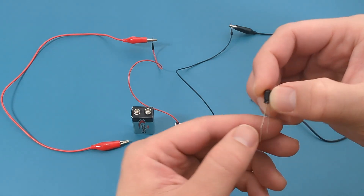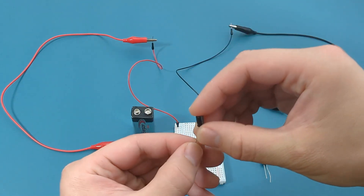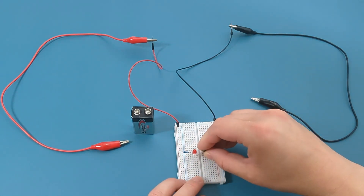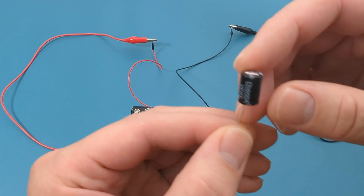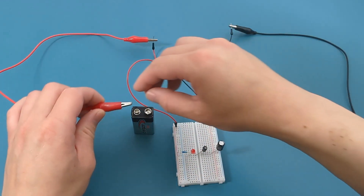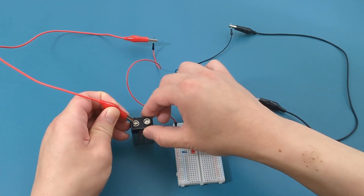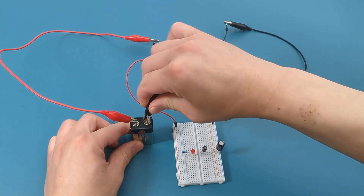This is a 10 µF capacitor. Just like with the LED, make sure the positive end of the capacitor is positioned on the left side, then insert it into the breadboard. This is a 100 µF capacitor — insert it into the breadboard as well. Connect the red alligator clip to the positive terminal of the battery and the black alligator clip to the negative terminal of the battery.